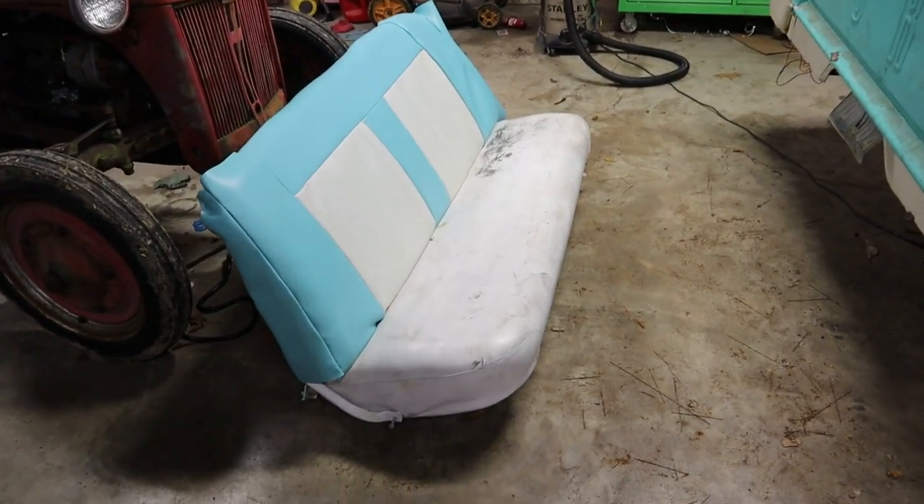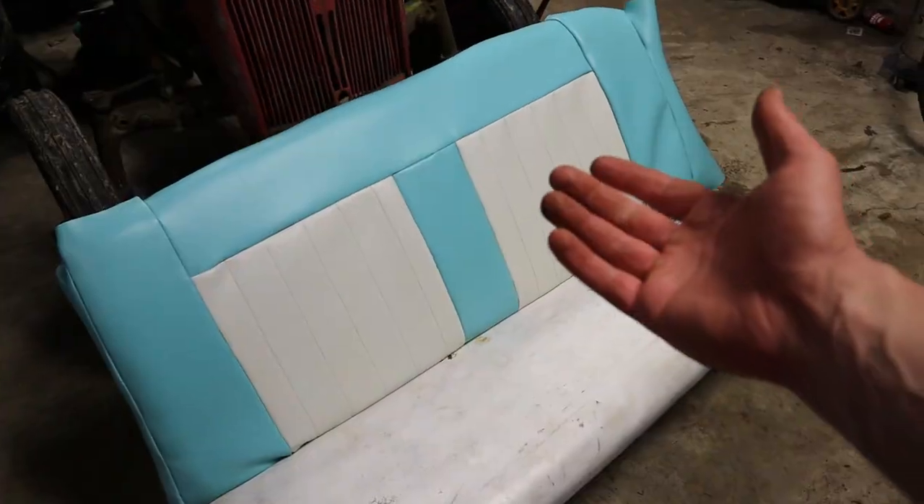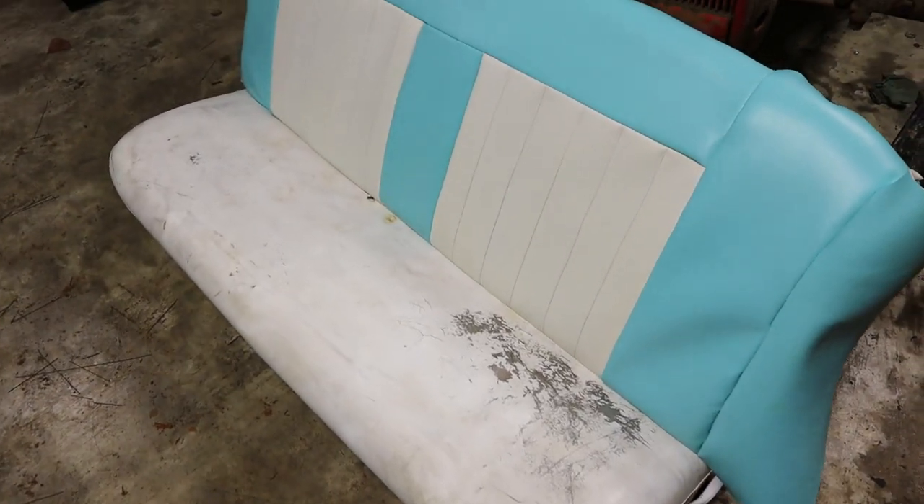It's two in the morning and I'm getting tired. We're going to wrap it up for now, but for the most part this doesn't look too bad. We're going to call it a night and get back to it in the morning.